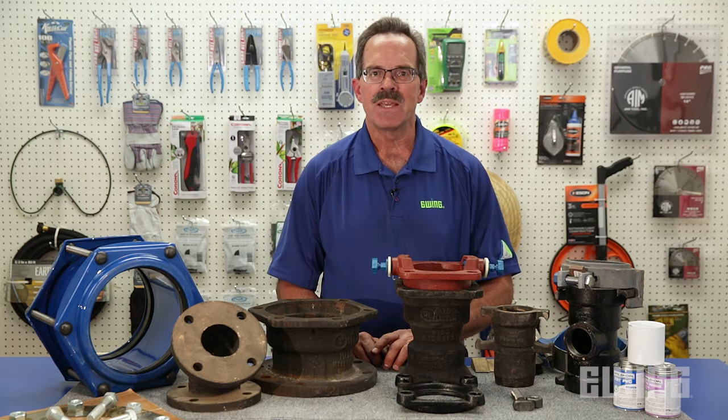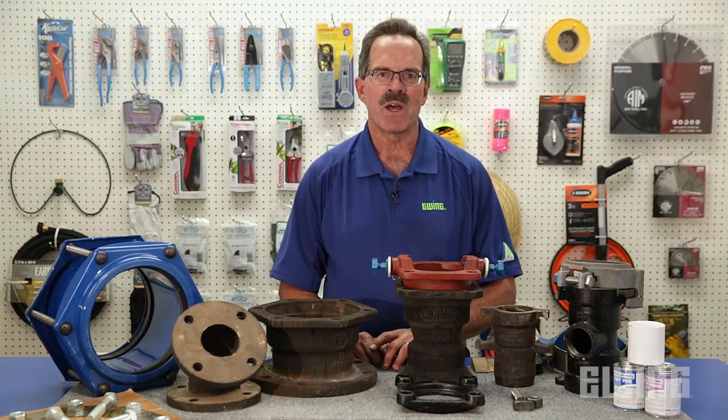Hopefully you now have a better understanding of the variety of commercial irrigation pipe fittings and joint restraints that are available. If you'd like more information on any of the products we've talked about in this video, stop into your local Ewing branch or visit us online at ewingirrigation.com.